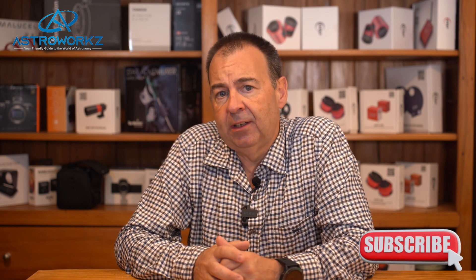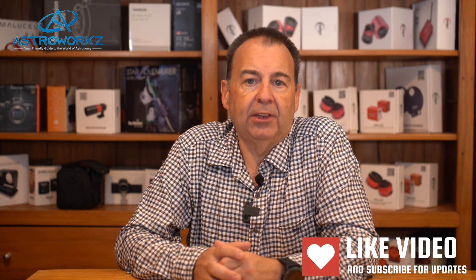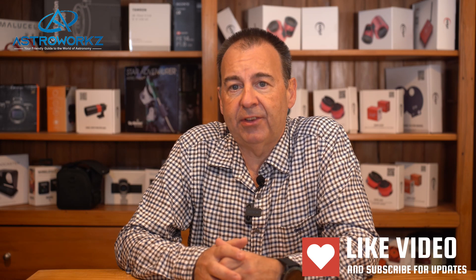Tyler and I created AstroWorks to create videos like this so that newcomers and intermediate imagers have the knowledge at hand to make them more successful in what can at times be a very technically challenging hobby. If you like what we do and want more of this material, subscribe so we can notify you of new content as soon as we publish it. We'd also love to hear if you have a particular topic, problem or issue you'd like to see featured — do give the like button a thump so we know this video hit the mark with you.